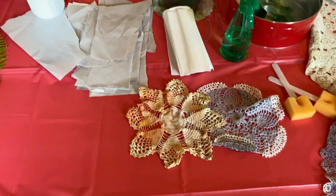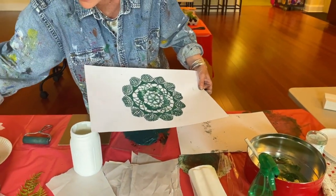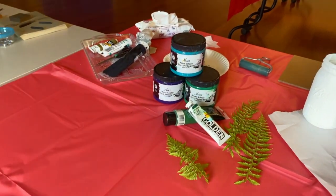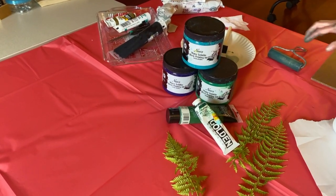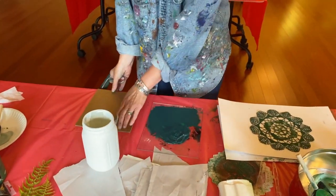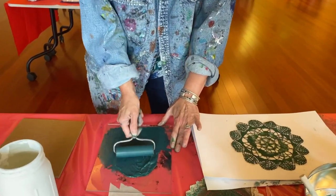We're going to be printing the doilies with acrylic ink, or acrylic ink and acrylic paint. I actually mixed purple and this color green to make a nice evergreen. I'm going to have it on a plexiglass — you could put it on a paper plate, a little piece of wood, masonite — and you're just going to roll a little bit out.